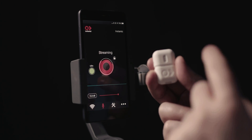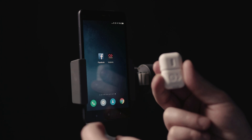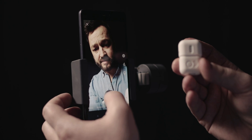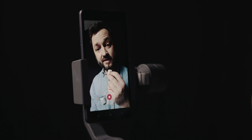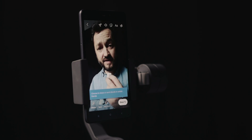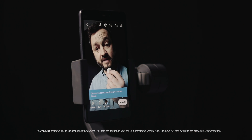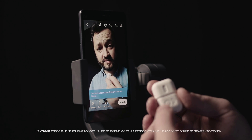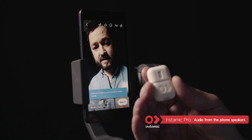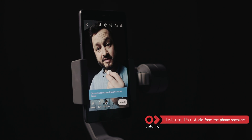Now the audio is going straight to the phone and we are ready to jump to Facebook — and here we are. We press Rec and record some audio. Simple as that.